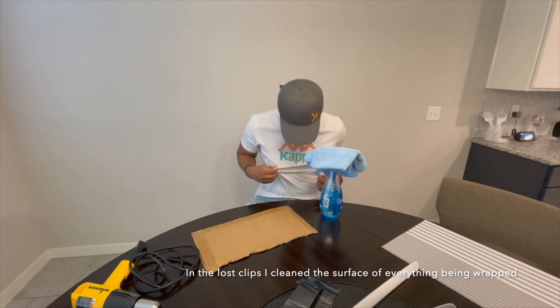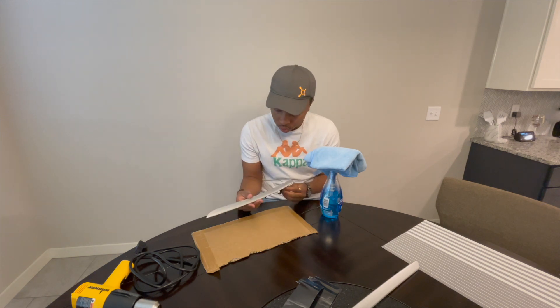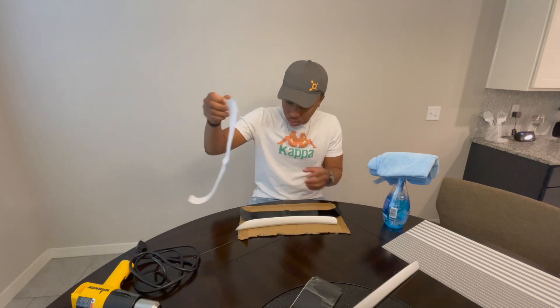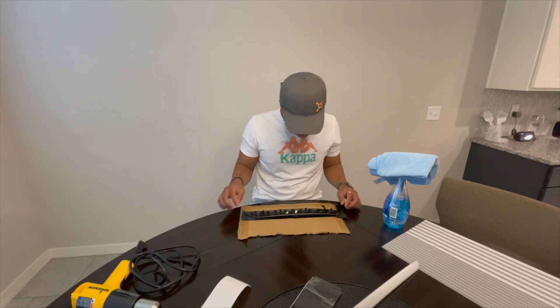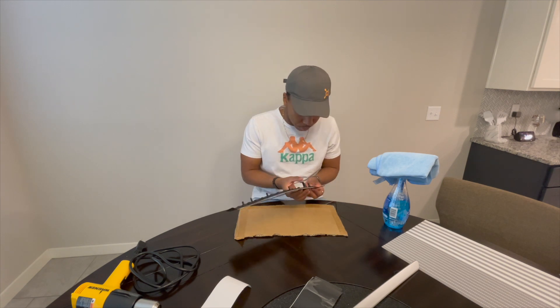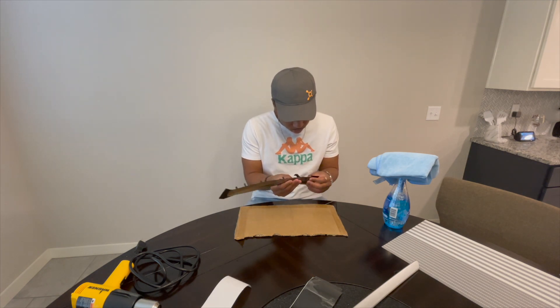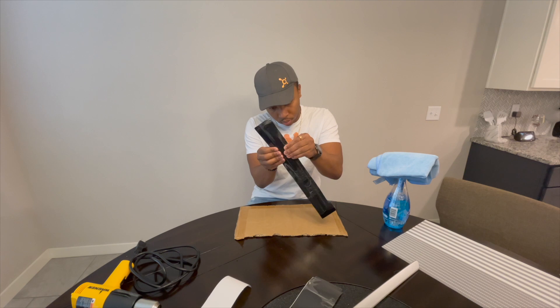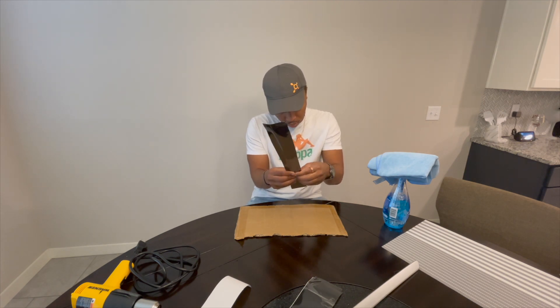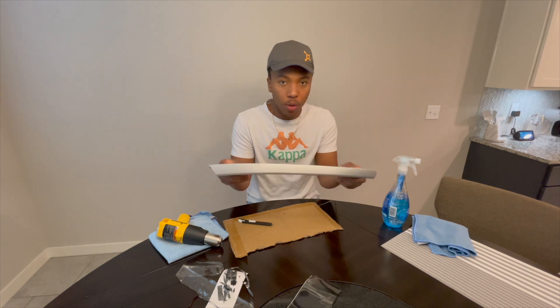All right guys, so clearly it's a new day, new fit on. Didn't finish last night — got pretty late. So I'll wrap it up today. I'm gonna start off with — I guess we'll finish the other rear piece. All right, got the back two done, so now we are on the front two. Final stretch, almost there.